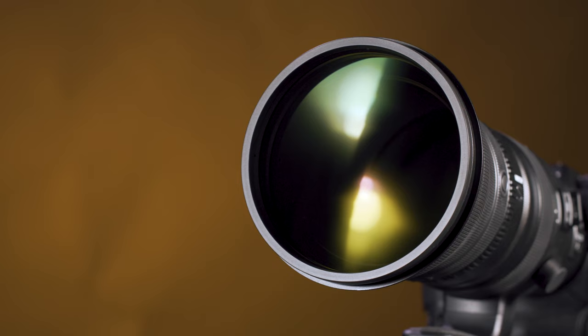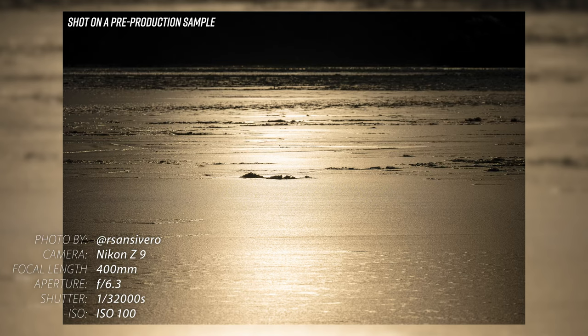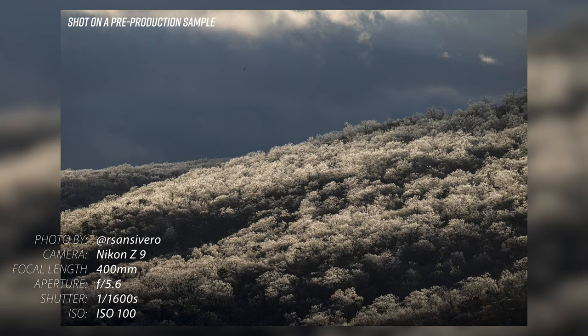In addition to the Arneo and Nano crystal coating, this 400mm also features the new Meso amorphous coat for even stronger anti-reflective performance, especially in regard to controlling diagonal incident lighting. All combined, you're going to get a well-rounded anti-glare protection from all angles, helping to suppress ghosting, reflections, and flare for higher contrast and more accurate color when working in strong backlit conditions.